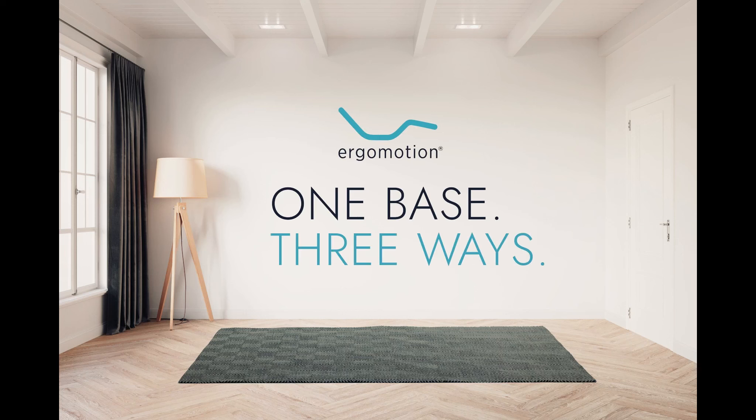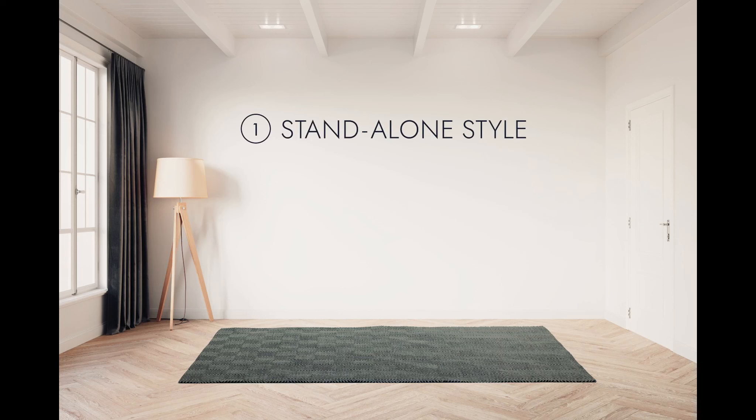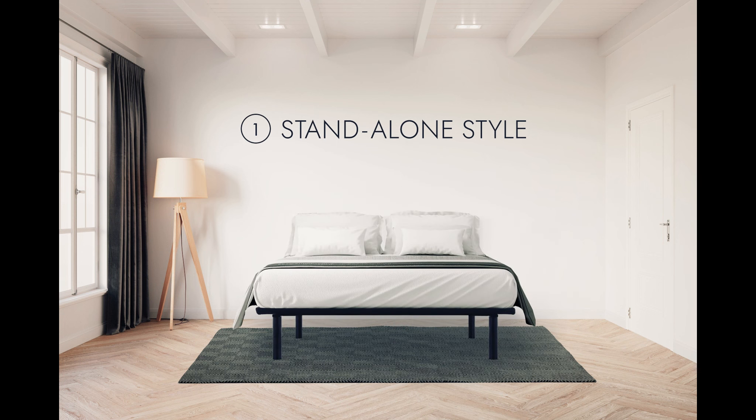One base, three ways. Number one, standalone style. It works great with your mattress, right out of the box.